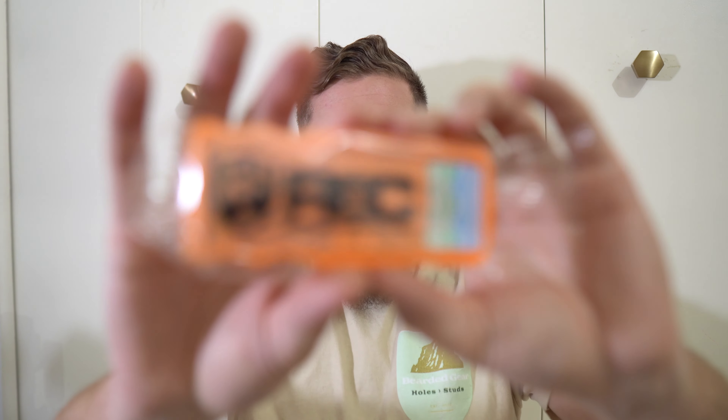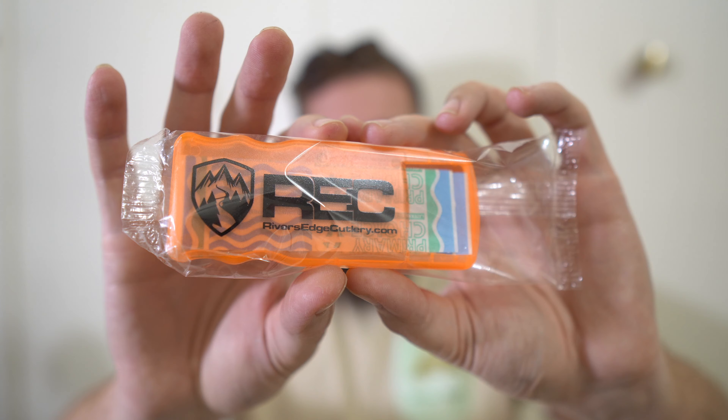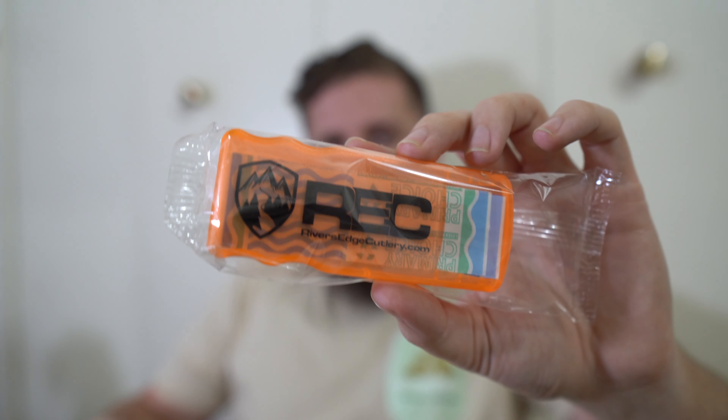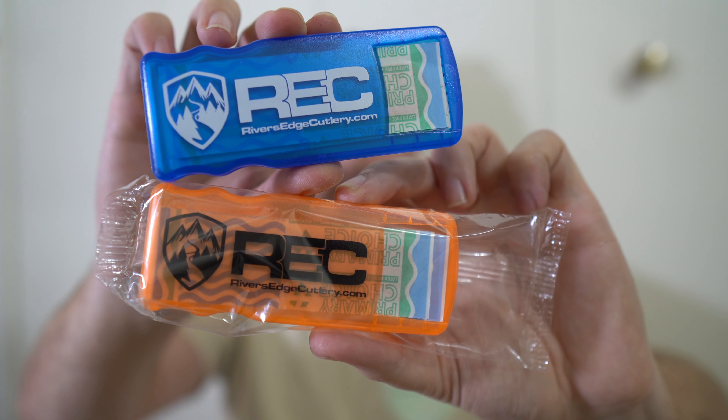Also, River's Edge Cutlery with their orders lately is doing this really fun thing where they have these little bandage dispensers. With my Lil' Native I got a blue one, and then with this order I got the orange one — it's like a really bright highlighter orange, fluorescent or neon.